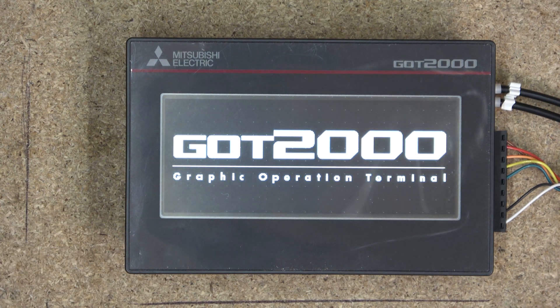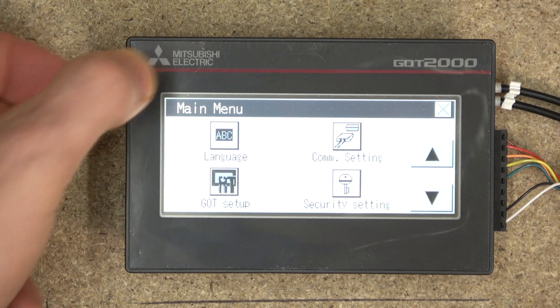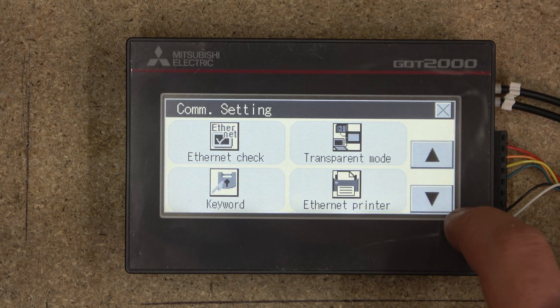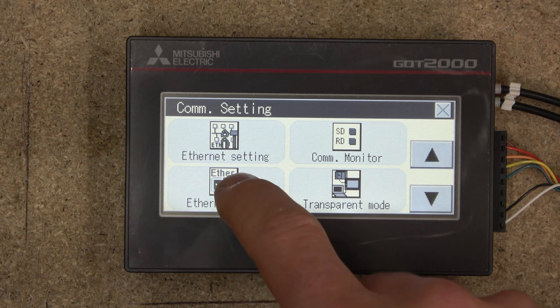Before we plug in the USB connector, we're going to check out the utilities, so let's power it up. As it powers up it goes into boot mode — we need to wait until it loads. Once it loads, I'll quickly run you through the utilities and how to access them. When you don't have a program loaded there will be nothing on screen — just hold the corner to enter utilities. In here you can select the language and there are communication settings.